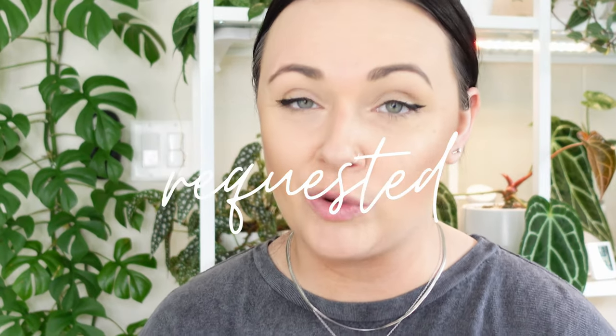This plant is actually one of my most requested videos. I've been asked both on Instagram and here on YouTube to do a care guide and an update. I do have a previous care guide on this plant — I'll link that above — but this video is going to be more about my specific tips and tricks, and what I personally do to keep this plant happy and healthy.